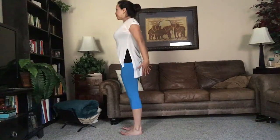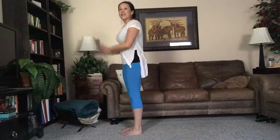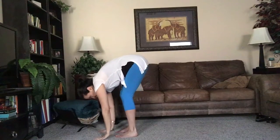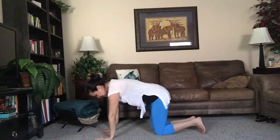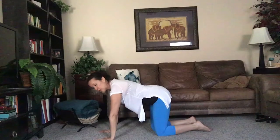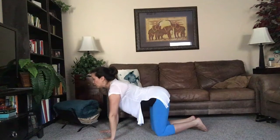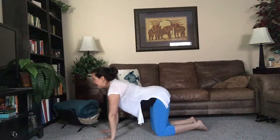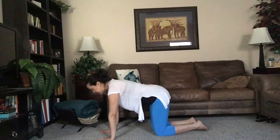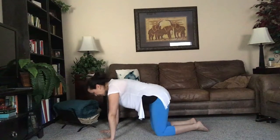Let's inhale and reach overhead again, then swan dive as we fold forward and bring our hands to the mat. Step back onto our knees so we're on all fours — wrists under shoulders, knees under hips. Let's begin to move through some cat-cows: inhale the heart forward, lifting the crown of the head, then round up through the lower back. Continue moving through this sequence from cat stretch to cow pose, feeling the spine gently warming up.